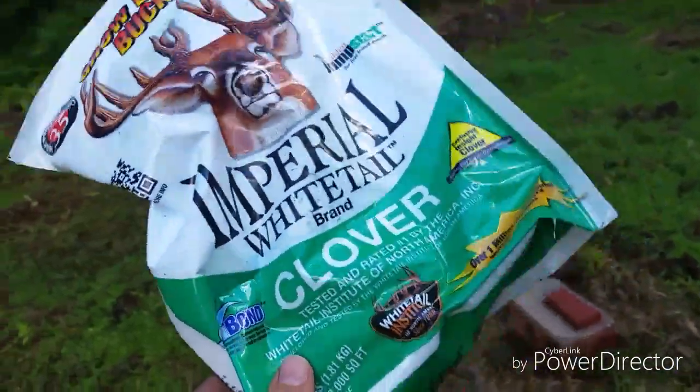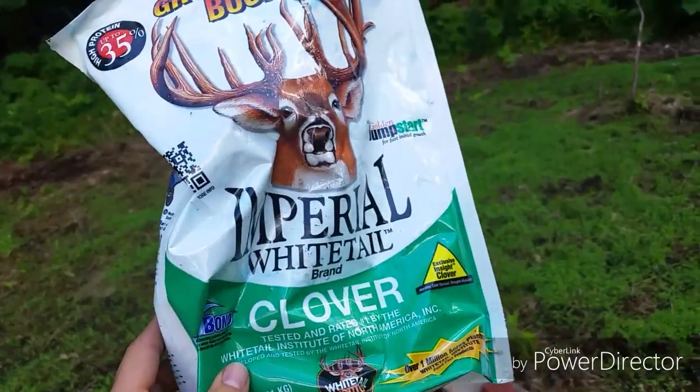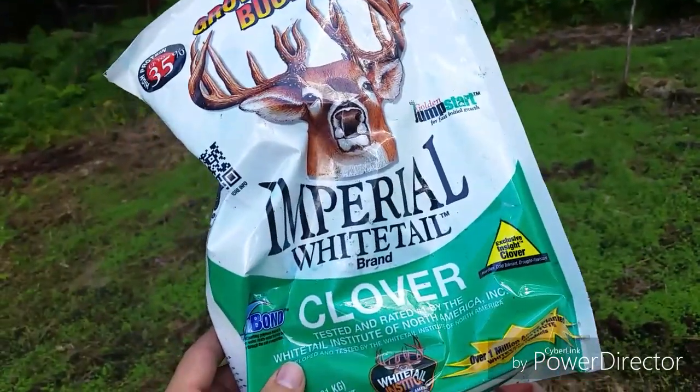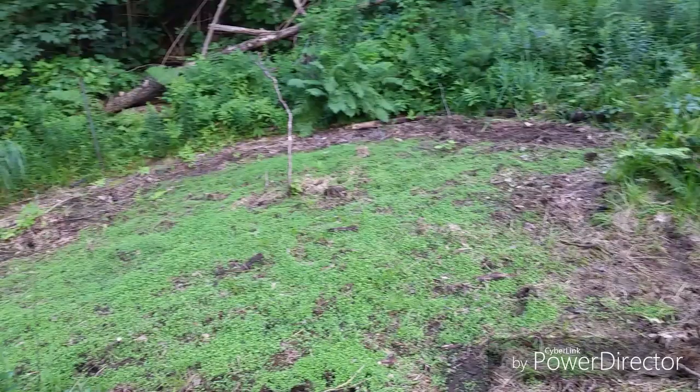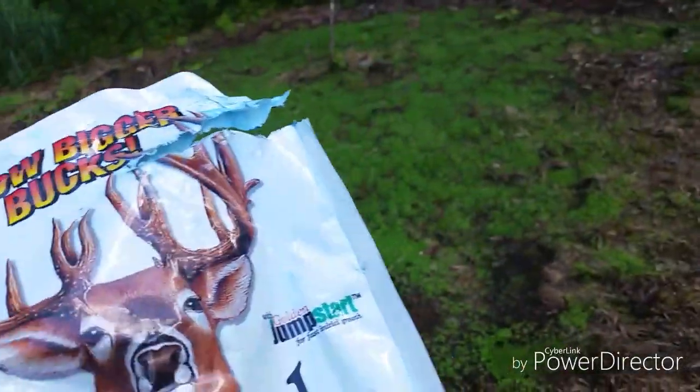I will say that I didn't get the coverage that I expected, because supposedly this one bag covers a half acre, and this is not a half acre. In all fairness, I probably planted this a lot more densely than it's expecting for that kind of coverage.